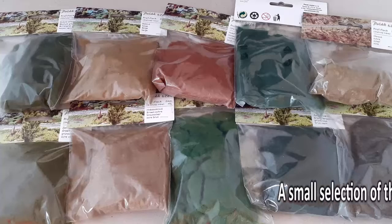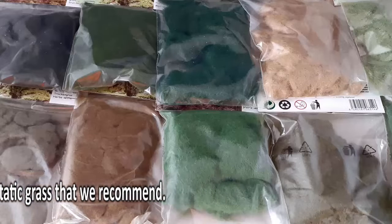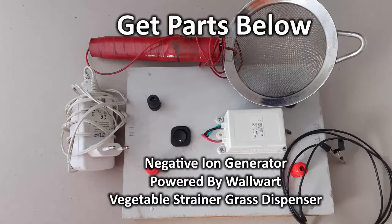The grass is from a top quality product line preferred by many European model clubs. Their preference is based on its natural appearance, electrostatic responsiveness, and a large variety of lengths and colors. The generator has been used to make a very simple static grass applicator.